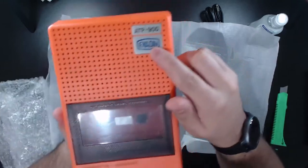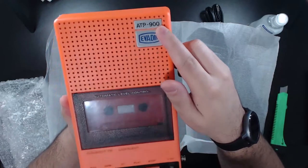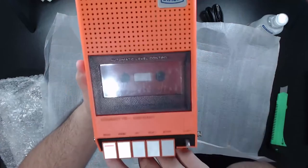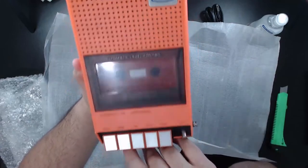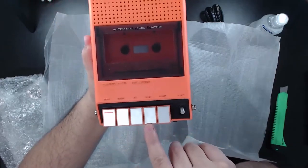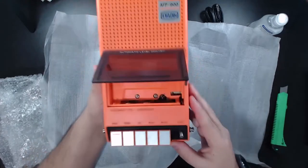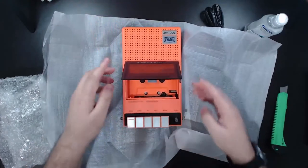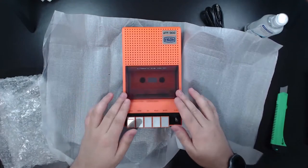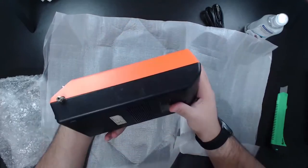You can see here — the manufacturer, and I think this is the model — automatic level control. You can see the buttons here: we have rewind, fast forward, play, stop — and this leather, oh, it's so freaking gorgeous. Look at it! Oh, it's working!